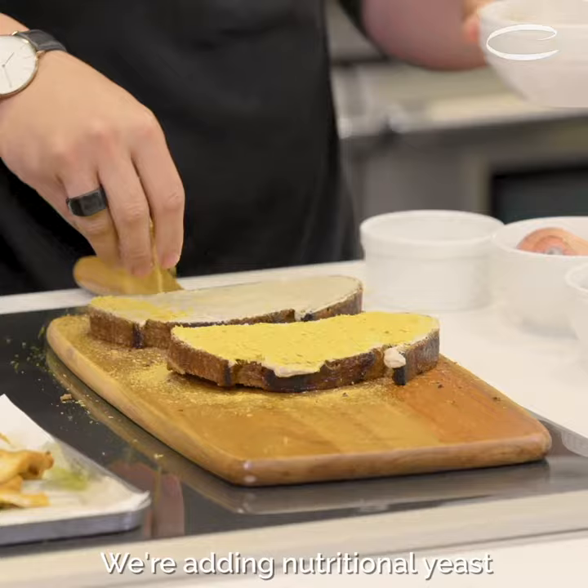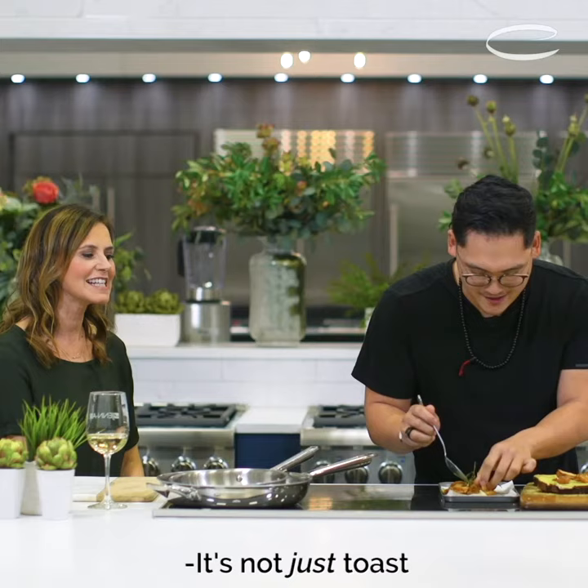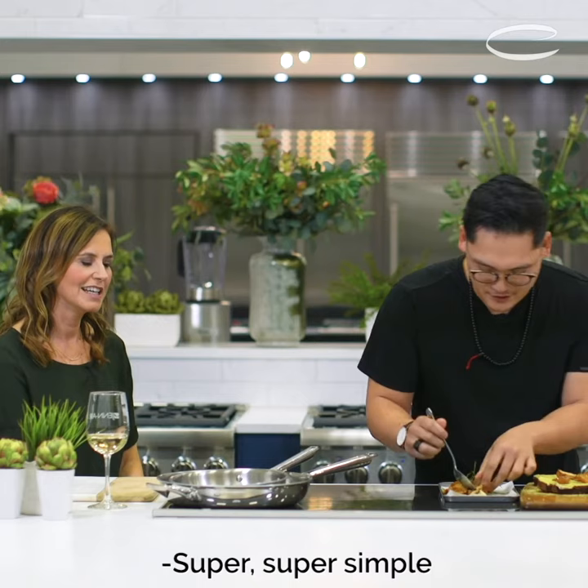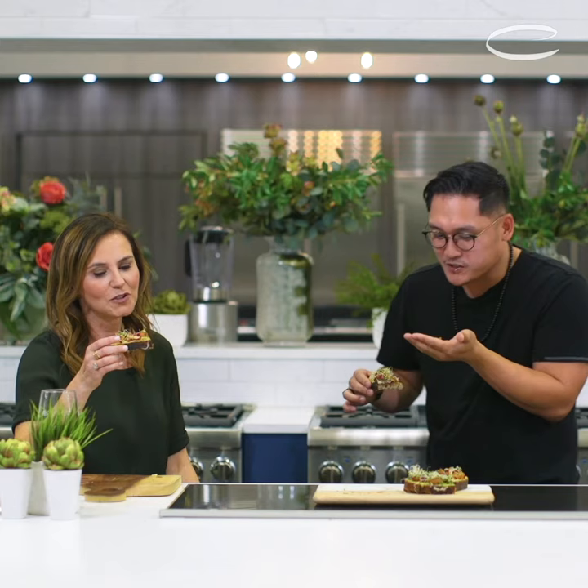We're adding nutritional yeast — all the cool kids are using these. This is just toast, we're not trying to change the game here. It's not just toast! Super, super simple. This is like elevated fancy toast. A little bit of chives to finish. This is good. Really good. It doesn't look anything like the toast I make at home, which has peanut butter on it. I like peanut butter. A toast to your toast. Cheers.